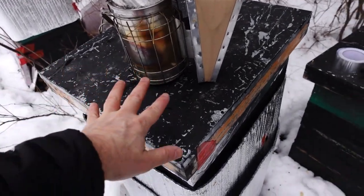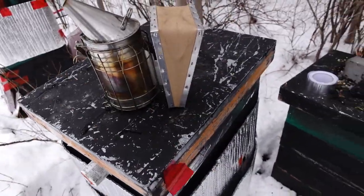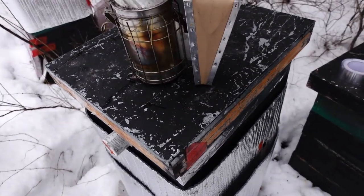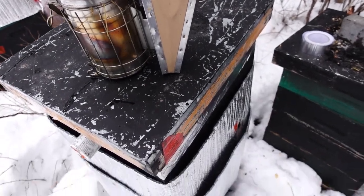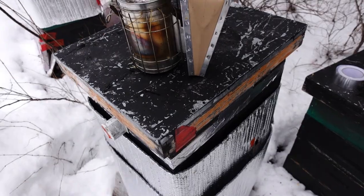So anyway, these bees are clustering high — they're above the top bars. Normally if I see bees clustering above like that I think okay, they're running low on honey. But that doesn't necessarily mean that's the case, because some bees just never really cluster up or down. They just stay up all year round and go up and down.